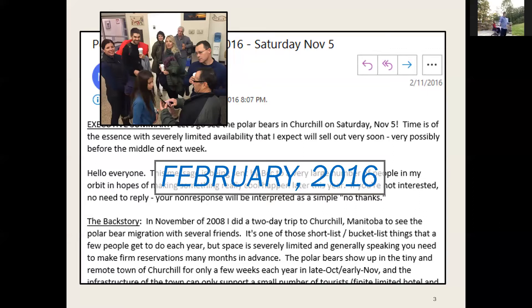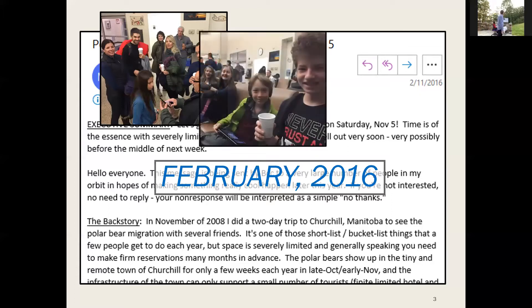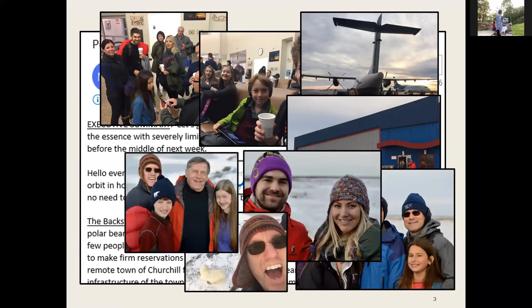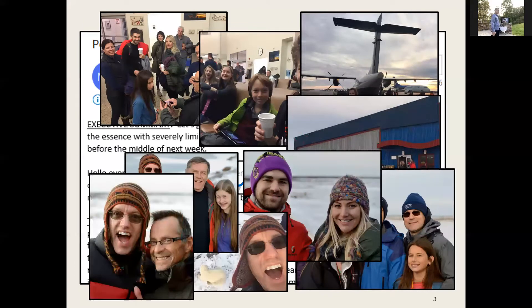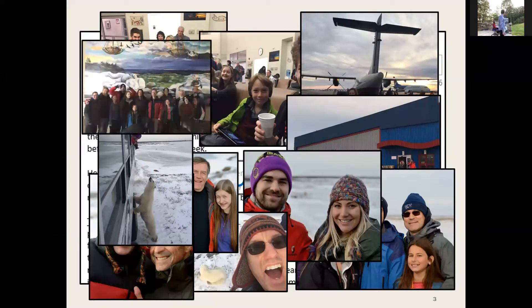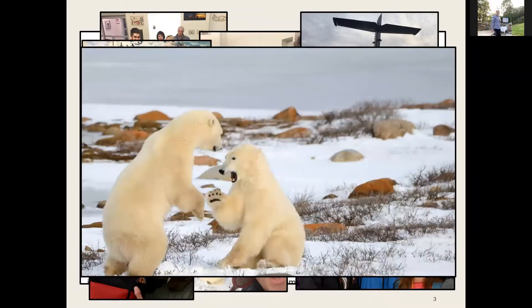We all met in Winnipeg the night before for dinner in a private dining room at the best restaurant in Winnipeg. We got up at 4 a.m., caught our charter flight two and a half hours north, spent the full day on the tundra, and were back in our hotel room by 12:30 or 1 a.m. It was absolutely every bit as awesome as it should be — and yes, we did get up close and personal with a bunch of polar bears.